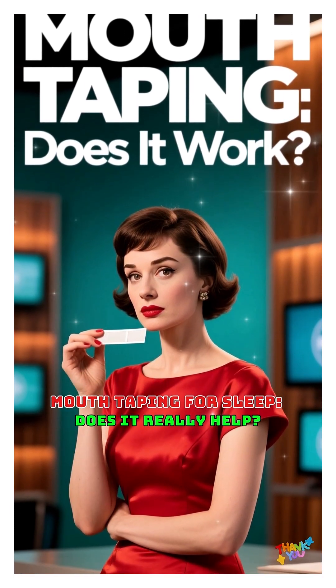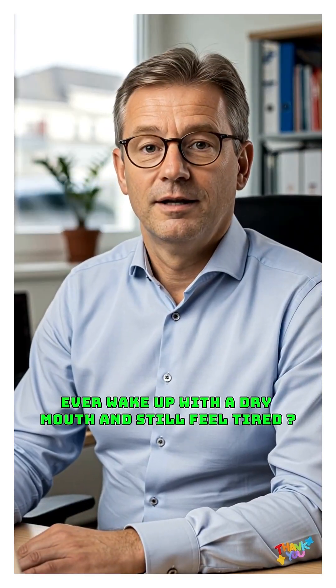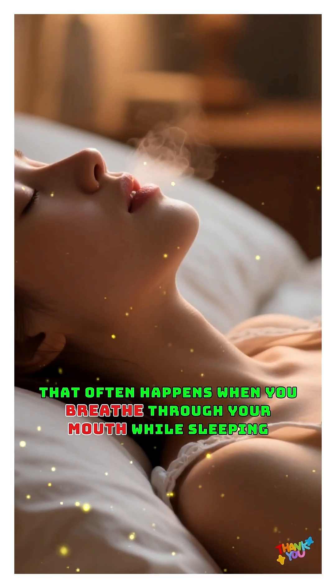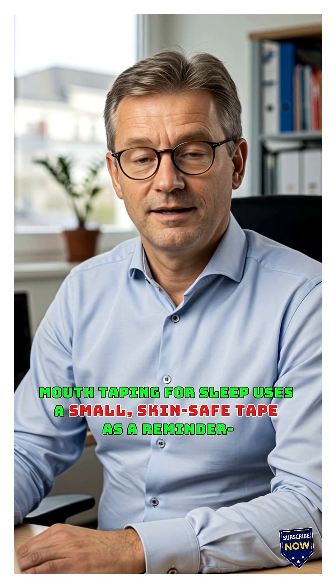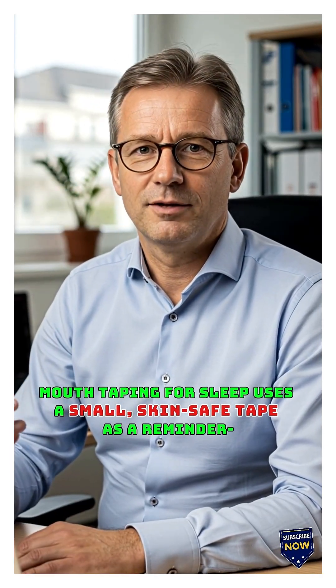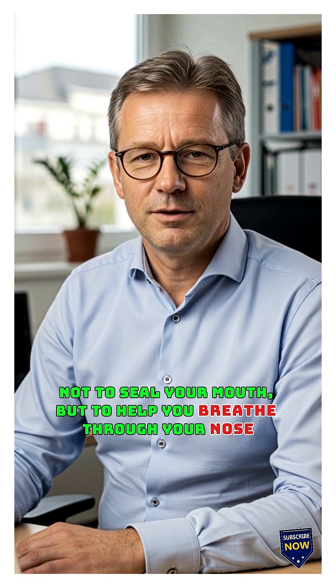Mouth taping for sleep — does it really help? Ever wake up with a dry mouth and still feel tired? That often happens when you breathe through your mouth while sleeping. Mouth taping for sleep uses a small, skin-safe tape as a reminder — not to seal your mouth, but to help you breathe through your nose.